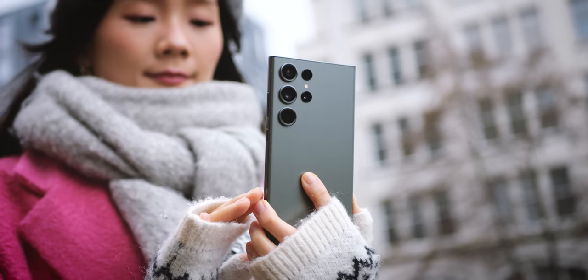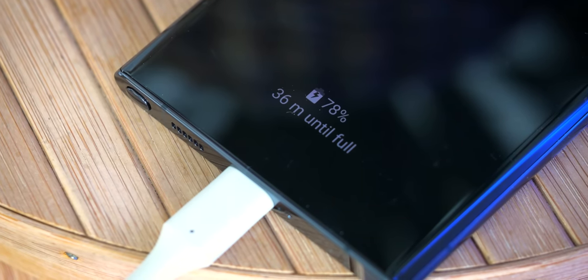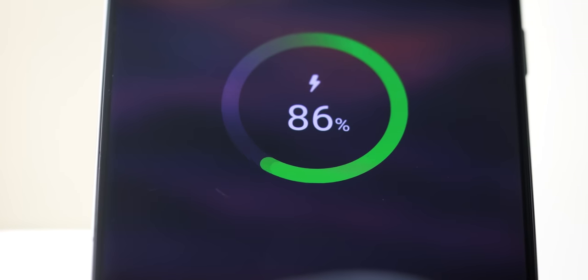We'll get into differences in camera quality later, and they are non-trivial, but being able to know you'll reliably get a full day, whatever you're doing, with around 7 hours of screen-on time and likely a second day with lighter use, is really a valuable upgrade — and it's something the S22 Ultra just can't guarantee. When it comes to charging, neither phone is at the head of the pack, but the S23 Ultra does at least reintroduce the 45W charging spec that was oddly absent from the S22. That'll get you a full refill in just under half an hour, and of course you also have 15W wireless charging.